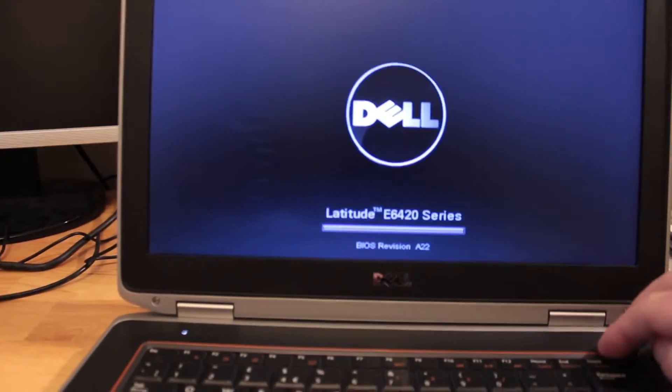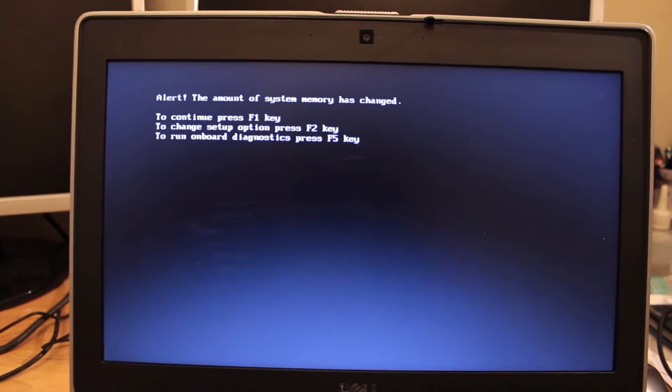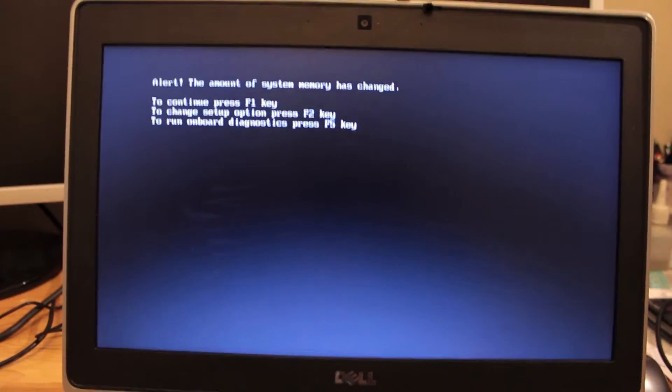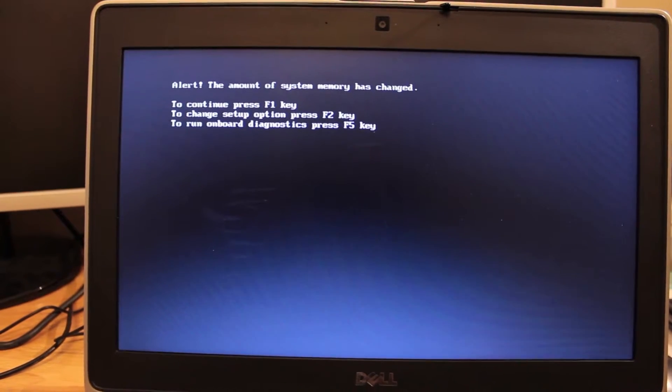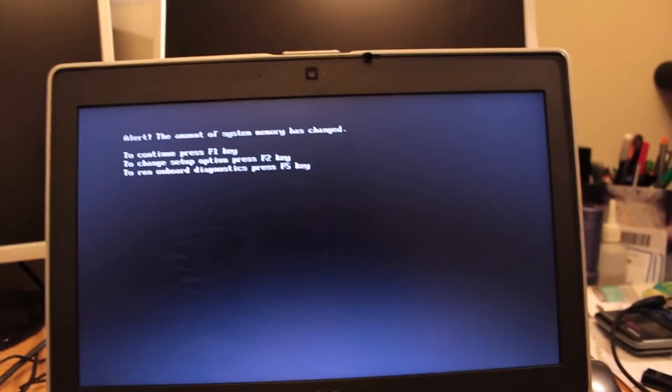Alright guys, so let's fire up the system and see if the RAM is recognized. Let's go into the BIOS now. The alert says: 'The amount of system memory has changed. To continue press F1. To change setup option press F2.' I guess let's press F2.